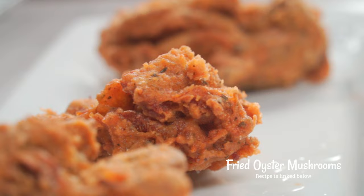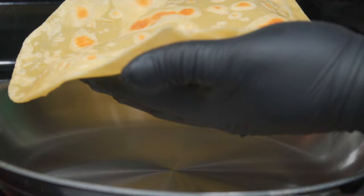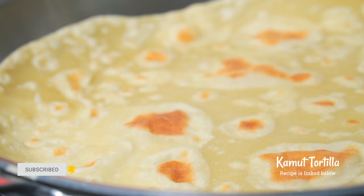Here are some clips from the original fried oyster mushroom recipe — I'll link it below. Moving on, let's heat up one of my tortillas from a few weeks ago. If you haven't seen that video, I'll link it below.